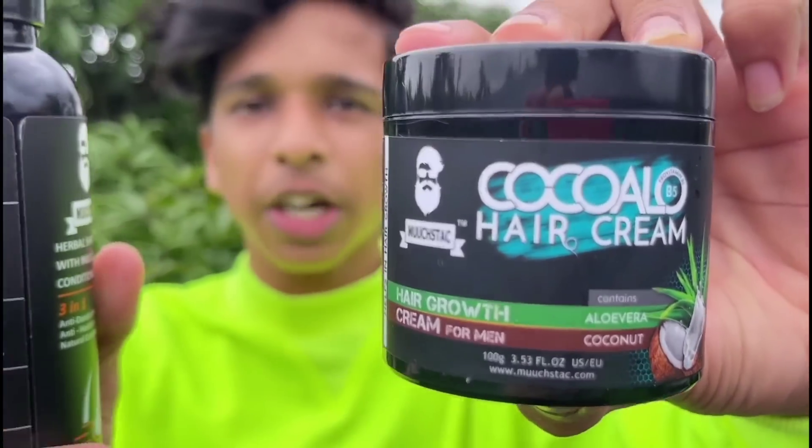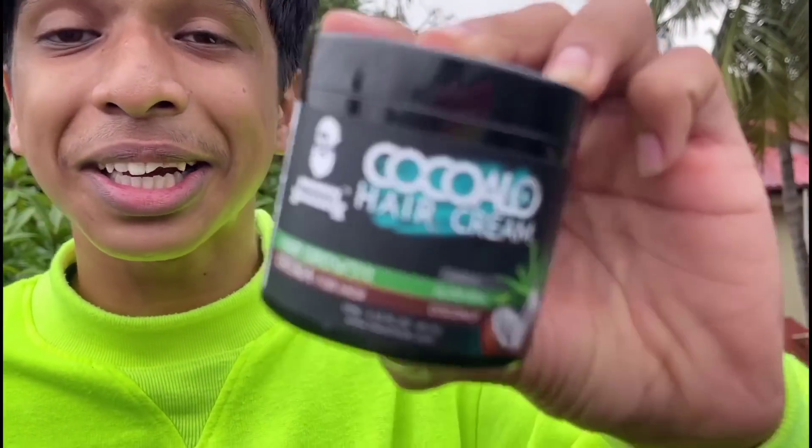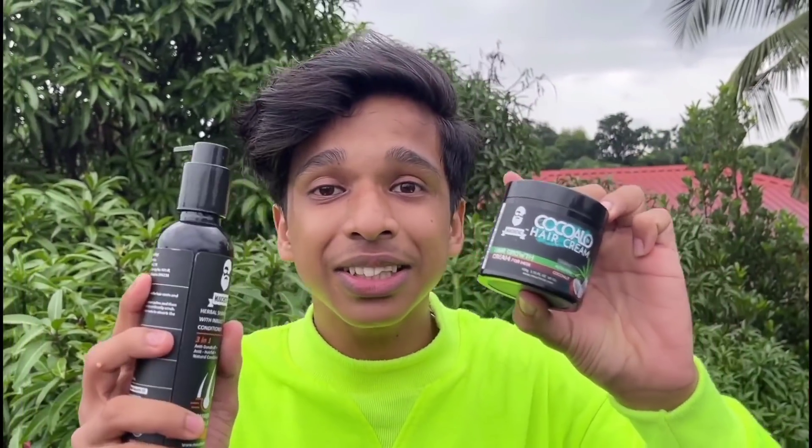Friends, here are two products. We have a few subscribers in the comments. I have a little bit of this video. These are the two products that I have to use. I use the same two products as well. One is shampoo, cocoa,